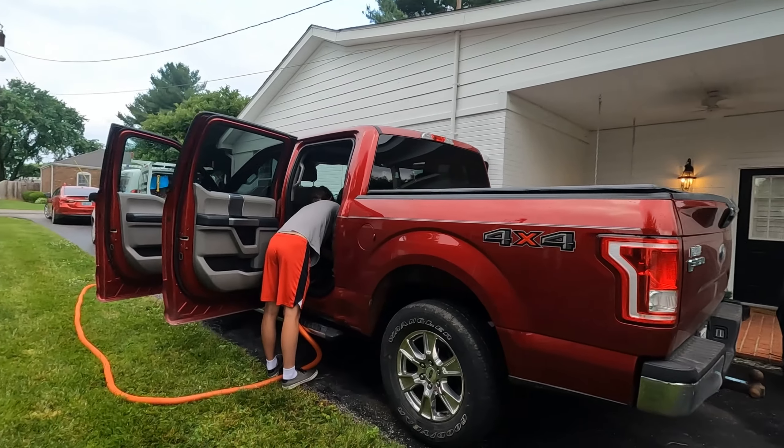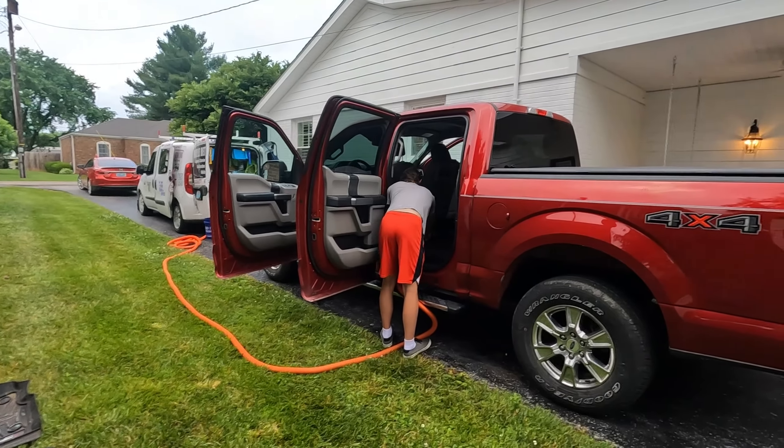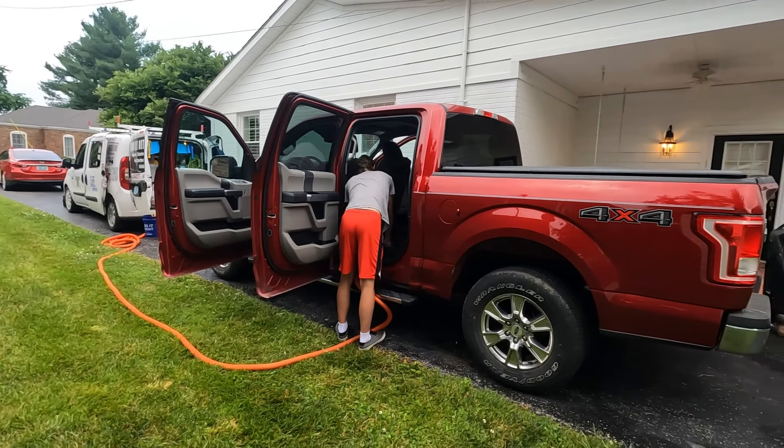Hey guys, Jerry here with Dexington Graphics Mobile Detailing. A lot of people ask us about our setup, our mobile van setup — how we have everything going, how we get everything out, and how we tackle these jobs. And today we're going to show you.